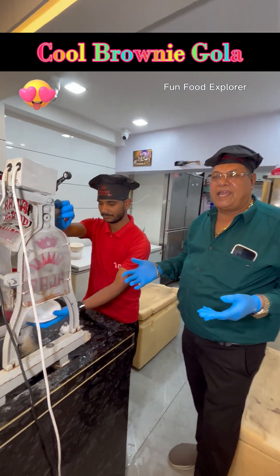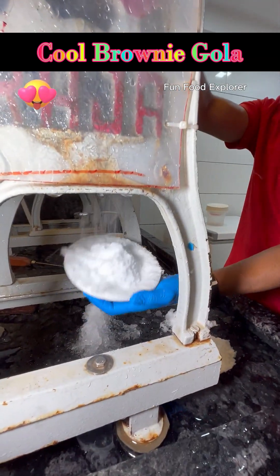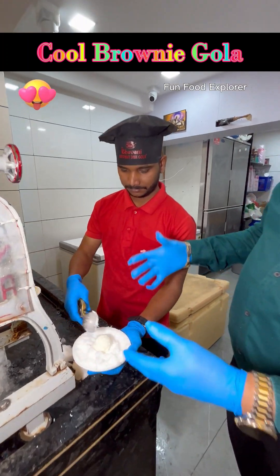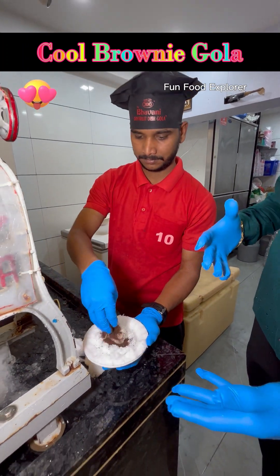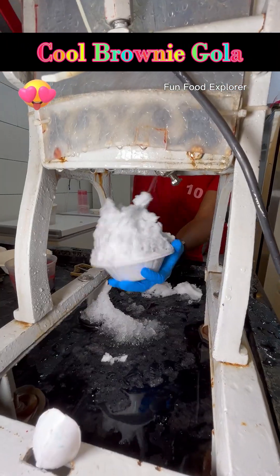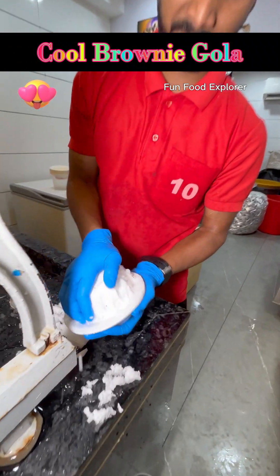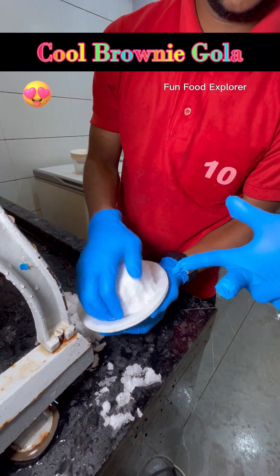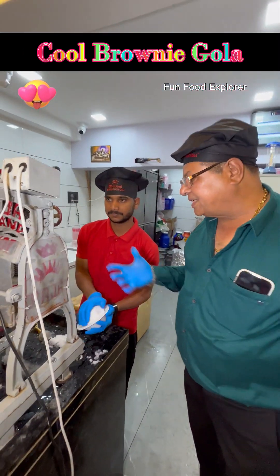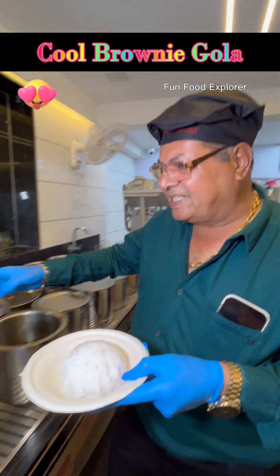We have to montage these two brothers. We have brought brownies in the middle, and we also put brownies in the middle. Now, our process is called a full brownie. See how we make it.